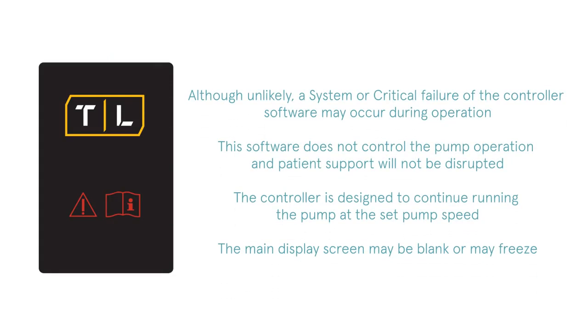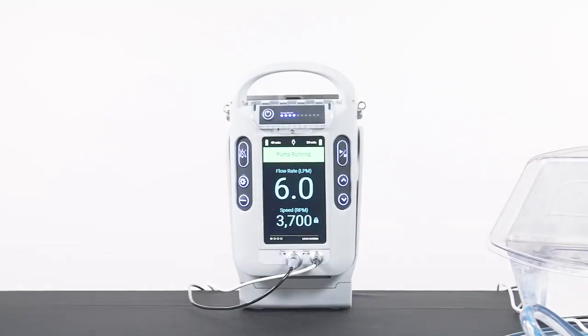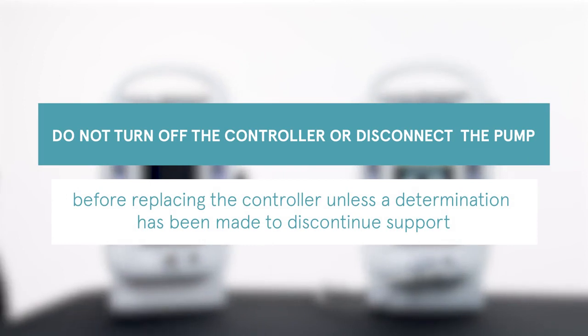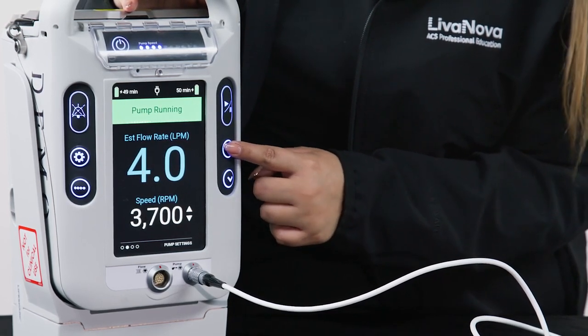Although unlikely, a system or critical failure of the controller software may occur during operation. This software does not control the pump operation and patient support will not be disrupted. The controller is designed to continue running the pump at the set pump speed. The main display screen may be blank or may freeze. The menu and silence buttons will be non-functional and a continuous tone alarm will sound. Replacing the controller will be necessary in order to re-establish full functionality. Do not turn off the controller or disconnect the pump before replacing the controller unless the determination has been made to discontinue support. The secondary display can be used to provide an indication of pump speed, and pump speed can be adjusted on the controller in the failure condition until it is replaced.